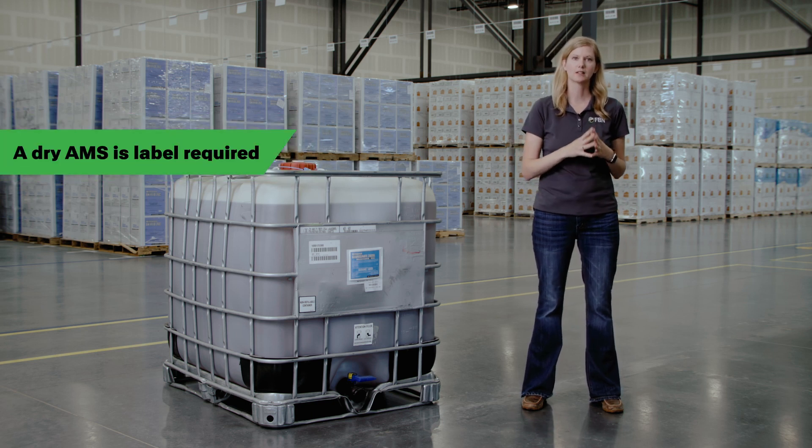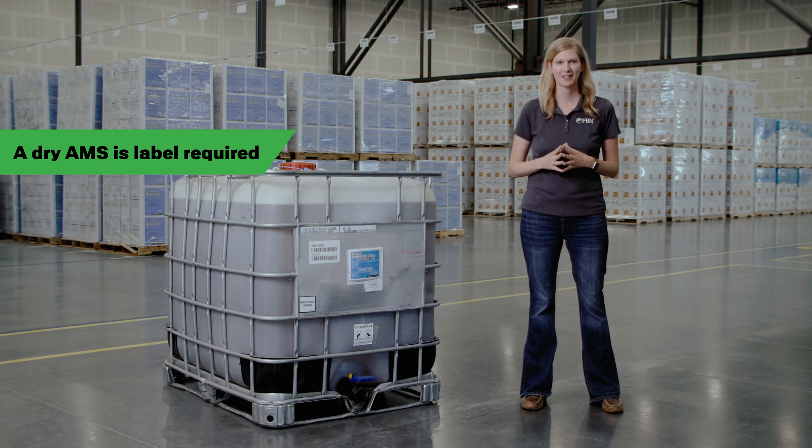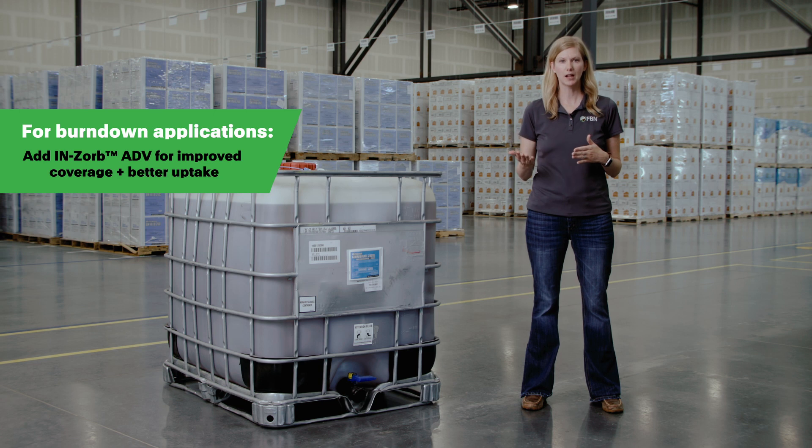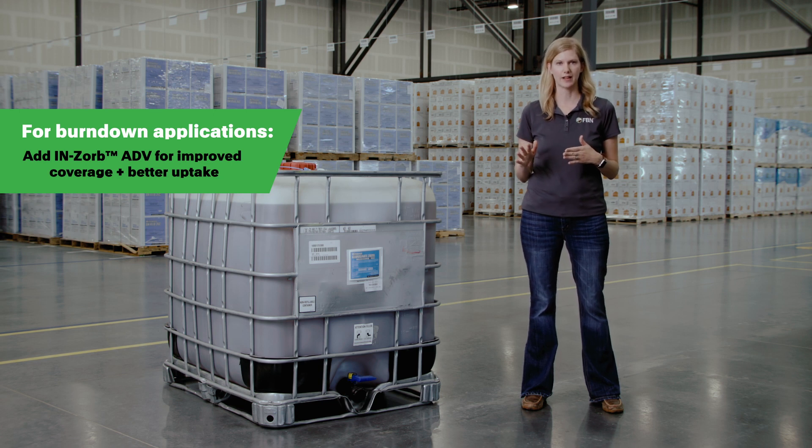Dry AMS is label required and available for purchase from FBN. For burndown applications, consider adding Enzorb 90 for improved coverage, or Enzorb ADV for improved coverage plus better uptake at half the rate.